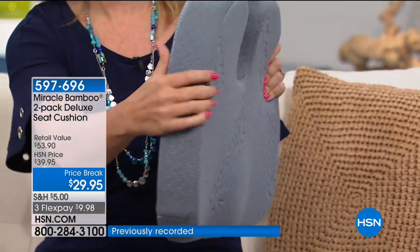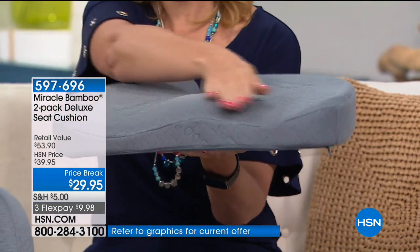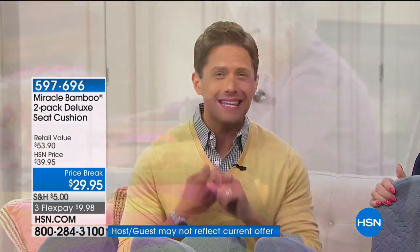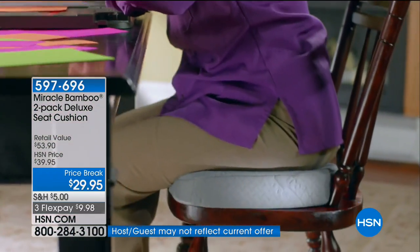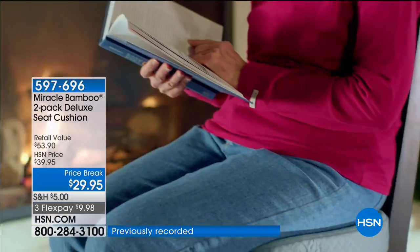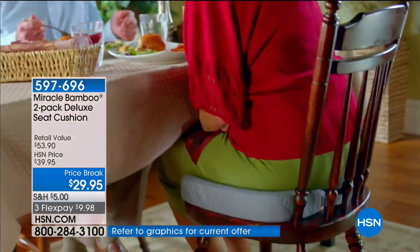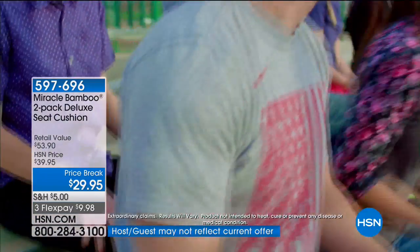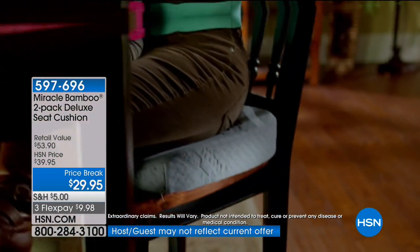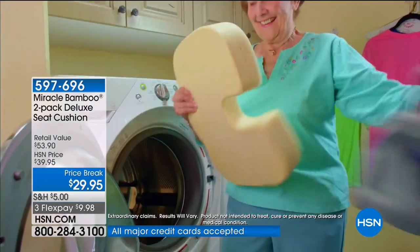Review after review says 'my back used to scream at me after driving four hours' or 'after sitting in my office chair.' Today you get two — not $27 each. One is $27 regularly; right now, two for only $10 on your credit card. It has a washable cover and you'll have it for years.